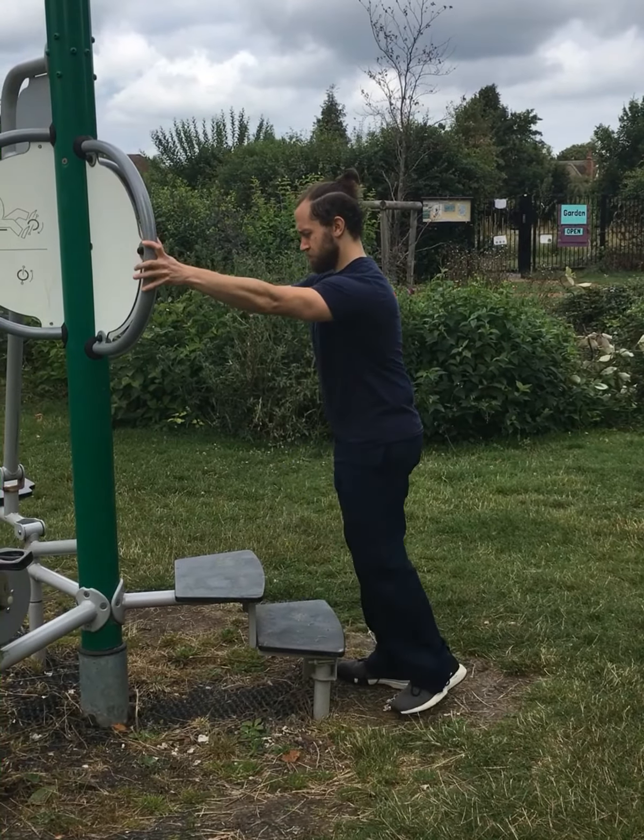To begin with, you may need to occasionally glance down at your feet for safety purposes, but as you improve, train yourself to look forwards as much as possible.